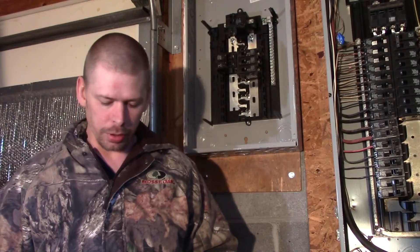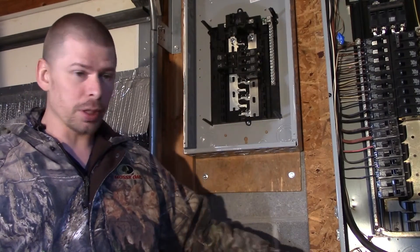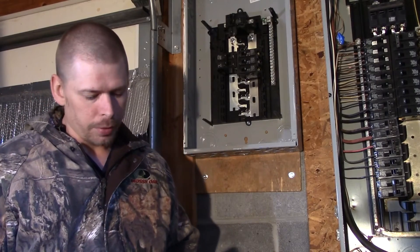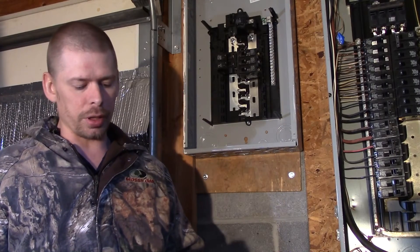Hey YouTube, it's Philip20 again and I'm standing here at the breakers again. We got this breaker panel and this big breaker panel here. I've got two breakers. The inverter that I'm going to be using should never exceed 60 continuous amps.